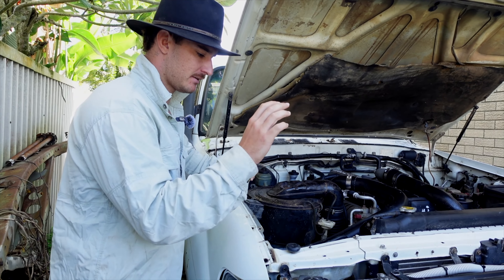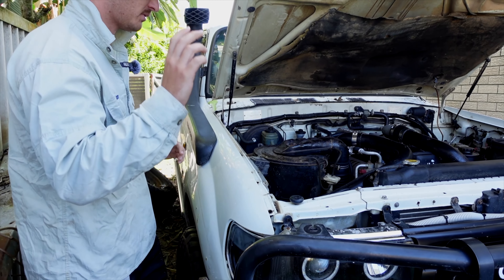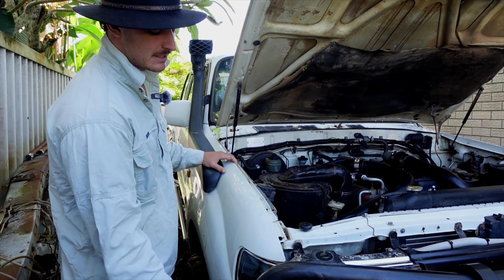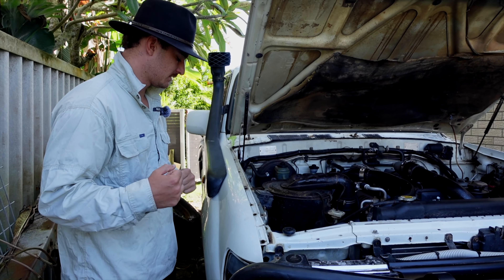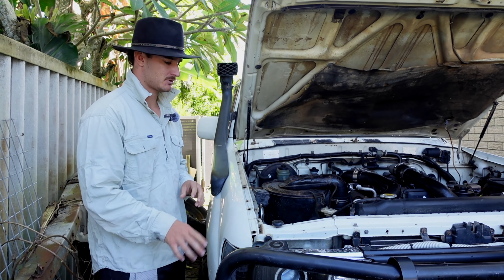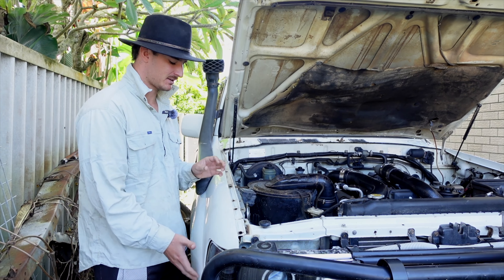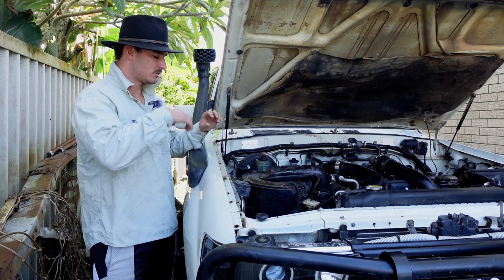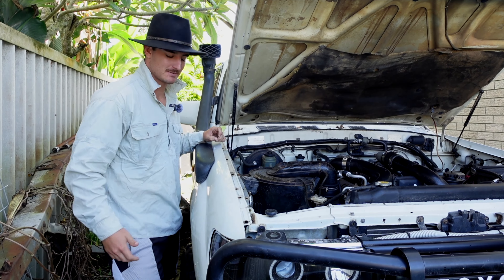Around the front — we've unbolted the guard, taken the bolts out of the headlight and unscrewed the grille, so it's just a matter of pulling it off. The bull bar's actually jammed and wedged up against this, so it's a bit of a task to get it off. The bull bar's going to get replaced as well because it's all mangled, which makes it very hard for the guard to come off. So we're going to fix that.